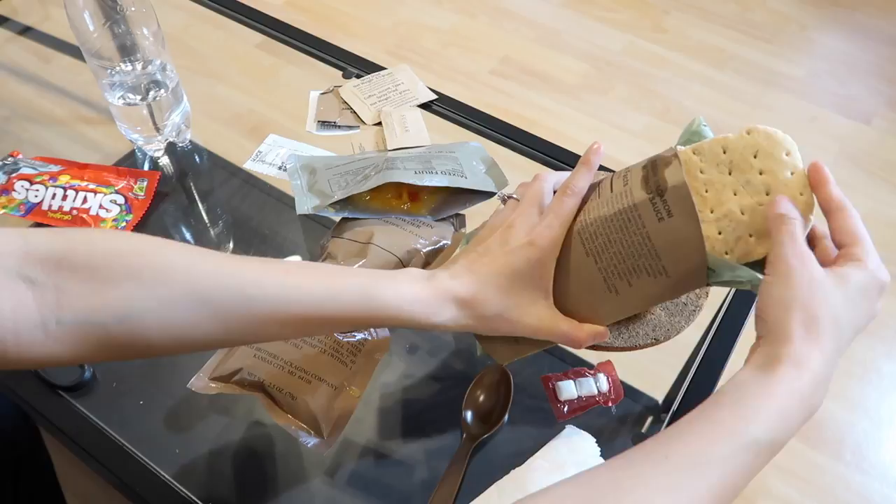I kind of want this warm. I'm just gonna smooth this in here. And then obviously we have the Skittles. First thing I'm gonna try is the mixed fruit. This pretty much just tastes like regular canned fruit - it's not bad, but I think I would question the expiration date on this. And I'm trying the chocolate protein drink powder right now. It's freaking chocolatey and I still see the powder. I will not be drinking this. I like it, but it's a little too much.